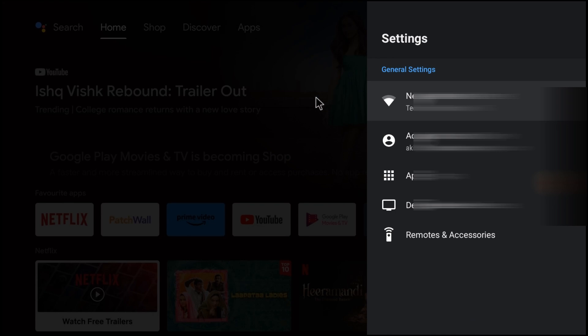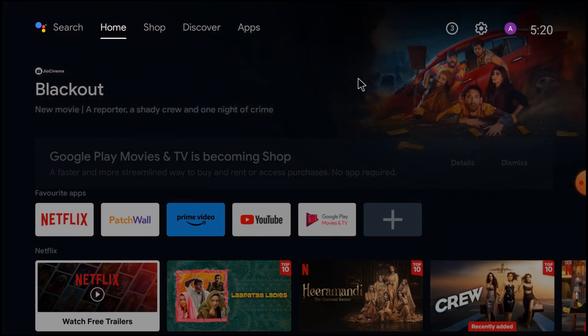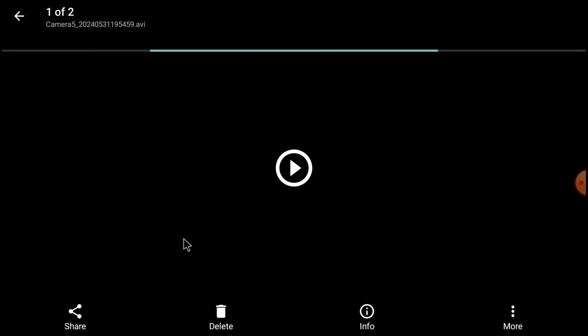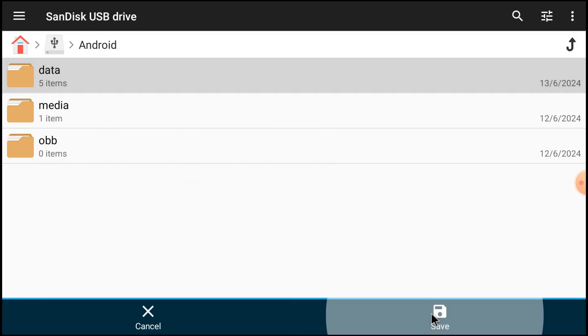For example, if you want to share a video from your file manager, just click Home. Anything you want to copy, you can do so using the Share option. You can also open File Manager Plus and use the Share option to move a file to any other folder. In this way, you can move your data from one place to another.